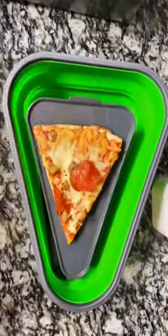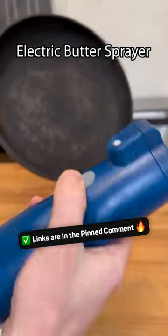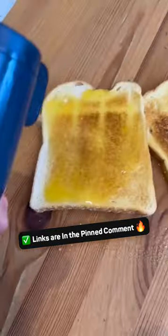This expandable container is designed for pizza and will keep one slice or the whole thing fresh forever. This electric butter sprayer will melt your butter and spray it for you over your cookware, cereal and bread.